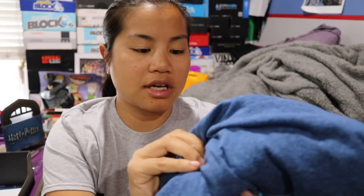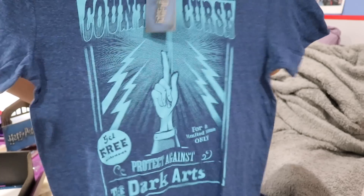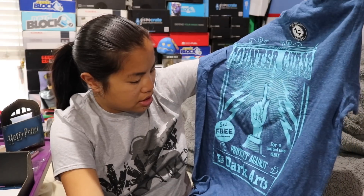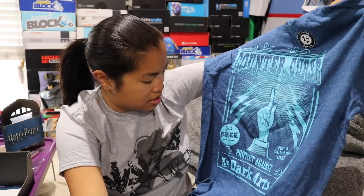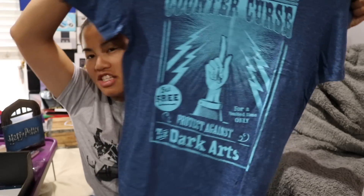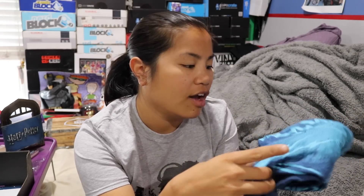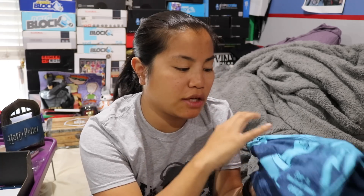The last item we have is our shirt. We got a Harry Potter shirt — this is actually a BioWorld shirt, which is cool, and it's a licensed men's medium. It's a bluish, heathered color with little bits of black in it. This is a LootCrate exclusive. It says 'counter curse for limited time only, protect against the dark arts.' I like the feel of the shirt, but I'm not a huge fan of the design this month. It's meant to look almost like a circus poster with tons of different fonts all over, and I prefer things that are a little more clean and straightforward.